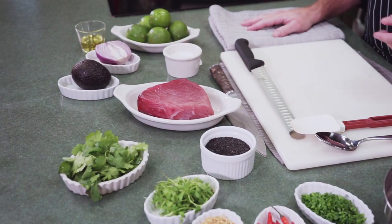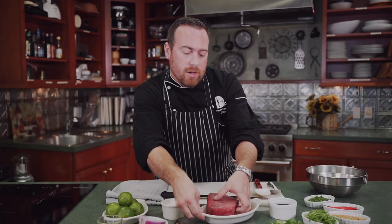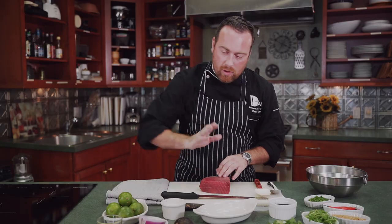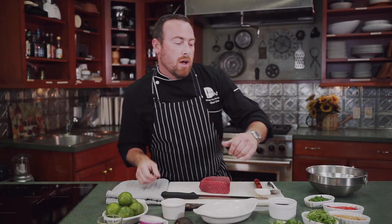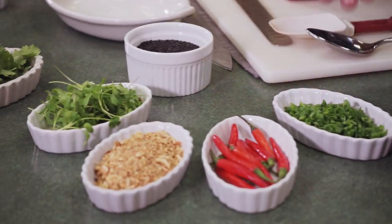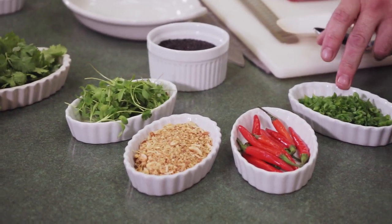Today we're going to do some ceviche. We're going to use tuna — it's a great, versatile fish that's around in the summertime, wintertime, always available and great for ceviche. We have our ingredients here: lime, a nice slab of tuna, some avocado, some red onion, cilantro, a little micro cilantro for garnish on top, some fried scallions, Thai chilies, and green onions.